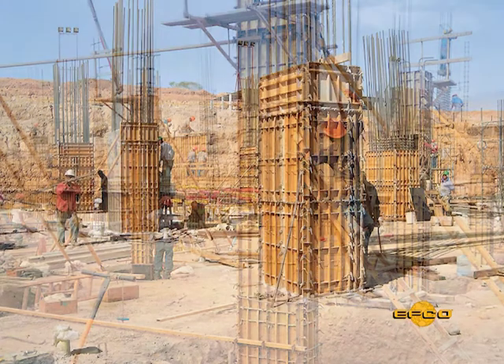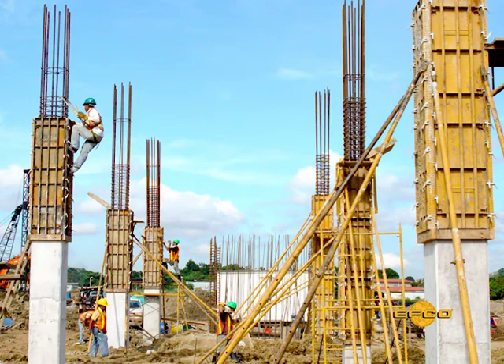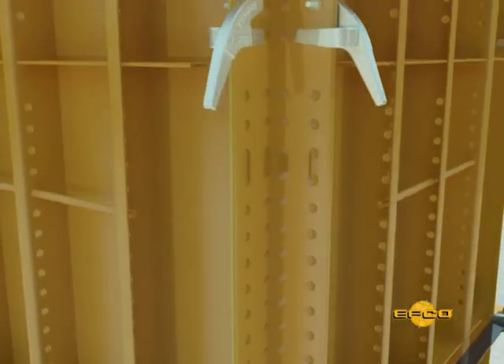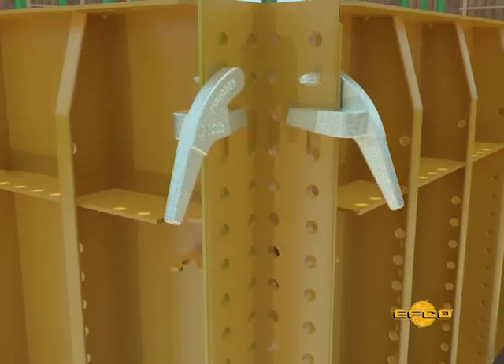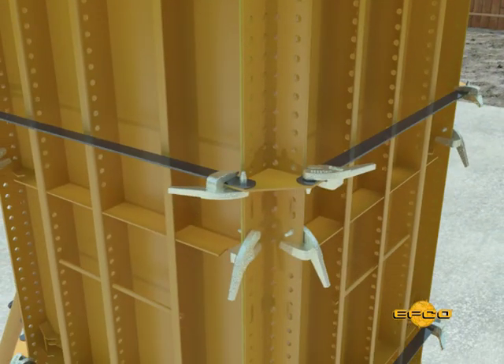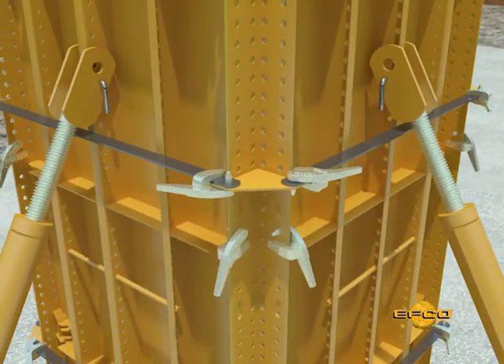Using Handyform panels and outside tie angle corners to form square or rectangular columns will produce columns with a consistently fine finish. The outside tie angle corner is a standard EFCO outside angle corner with added plates welded to it. This facilitates using a standard length EFCO spreader tie to contain the concrete pressures that normally develop in a concrete column pour.